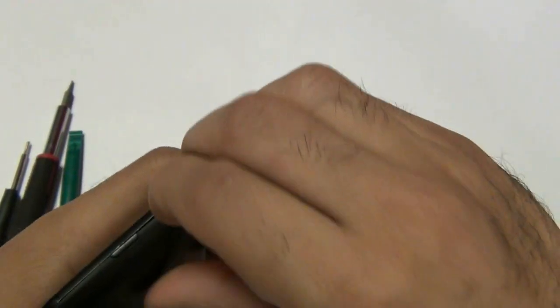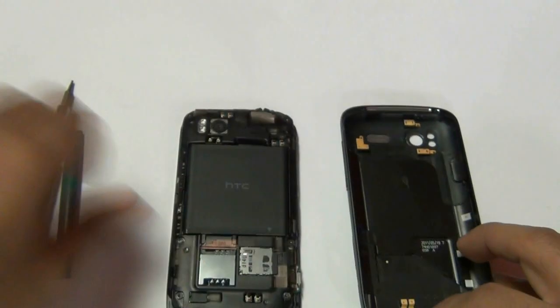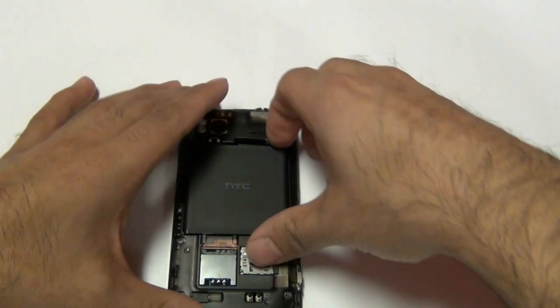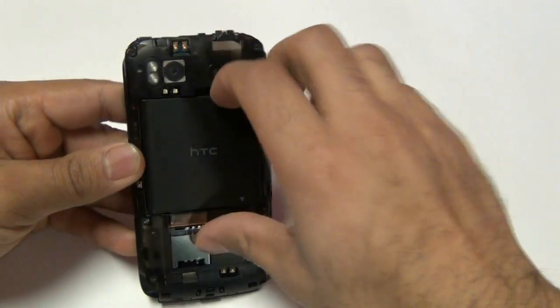To begin the repair, first remove the backdoor battery housing cover from your phone. Next, you will remove your battery, your SIM card, and your SD card from the phone.